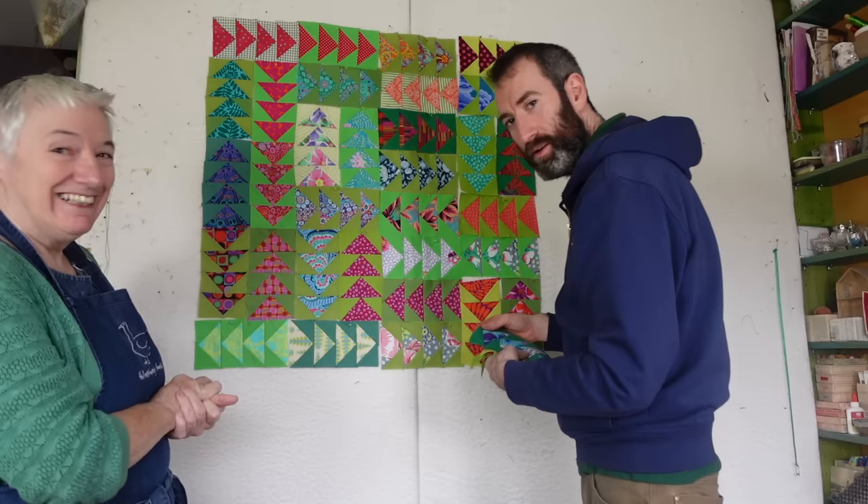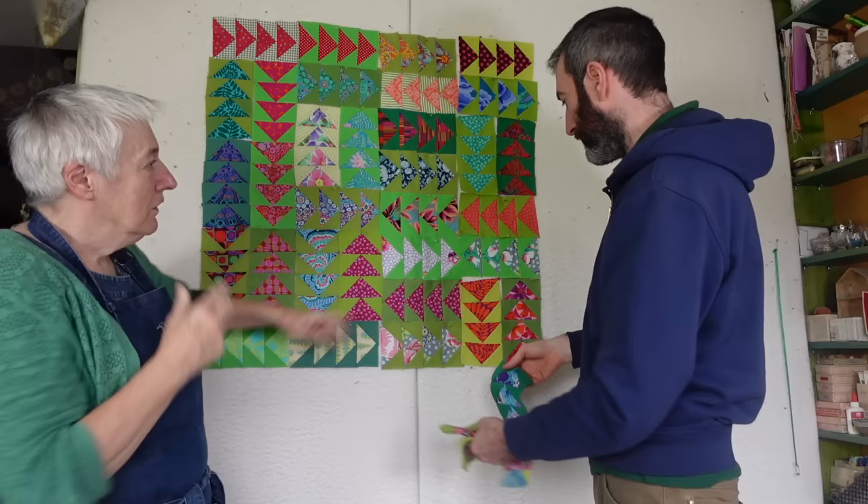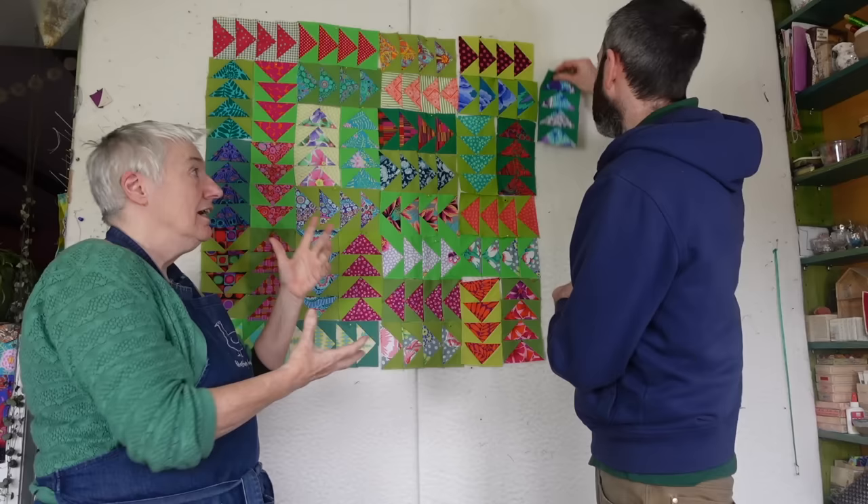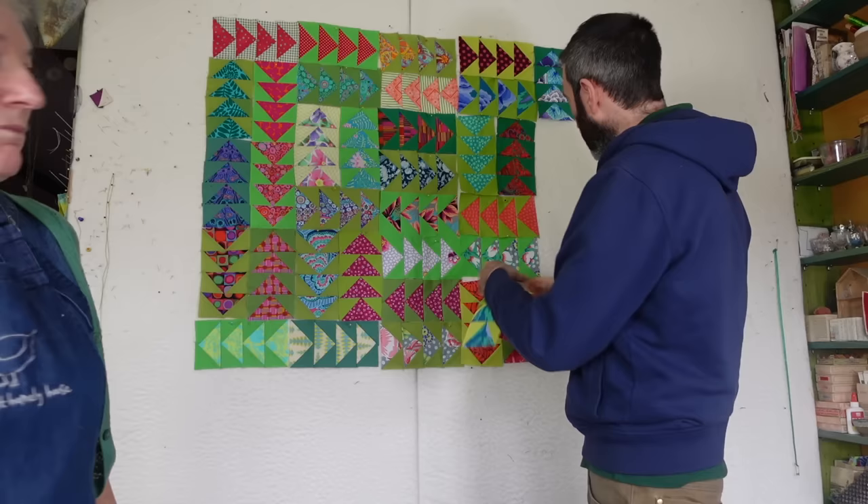Because surely you can't be left with that. No, you can't. So only make it squarer. Then if there's one left over, we won't use it. But look at the fabrics and the colours you've got. That's not so important. It's not so important.